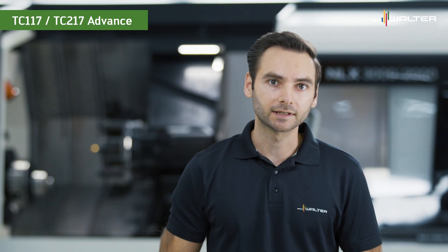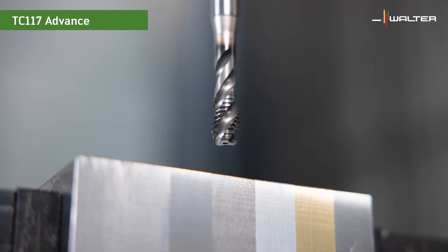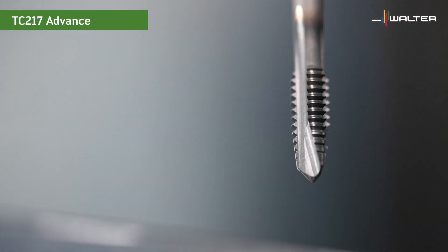So when we talk about the TC117 and TC217 advanced taps, we are talking about taps that have a great price-performance ratio. The TC117 is a spiral flute tap for blind hole machining, and the TC217 has a spiral point for through holes.